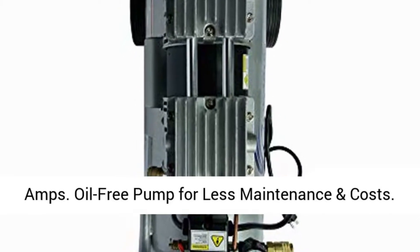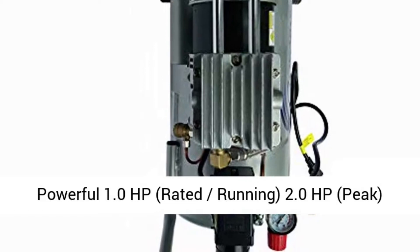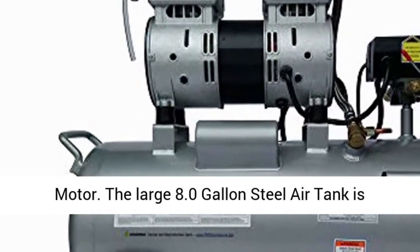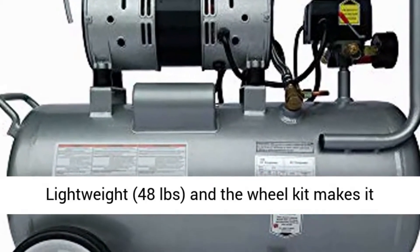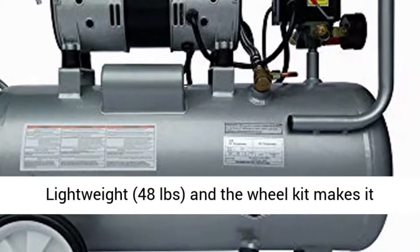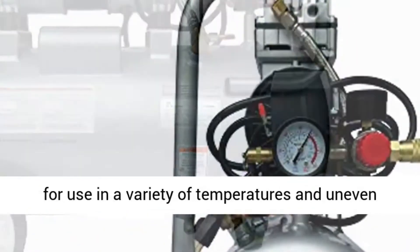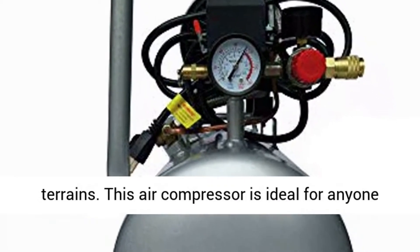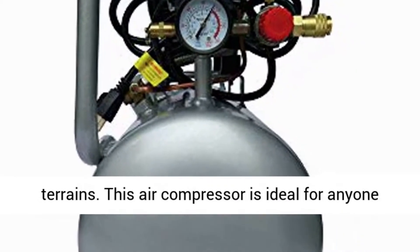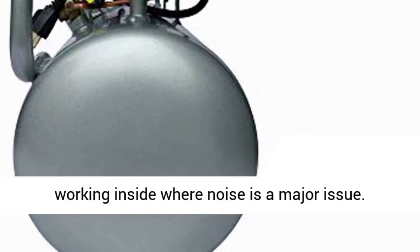Low amp draw: 8.5 amps. Oil-free pump for less maintenance and costs. Powerful 1.0 HP rated running, 2.0 HP peak motor. The large 8.0 gallon steel air tank is lightweight at 48 pounds, and the wheel kit makes it very easy to transport. The oil-free pump allows for use in a variety of temperatures and uneven terrains. This air compressor is ideal for anyone working inside where noise is a major issue.